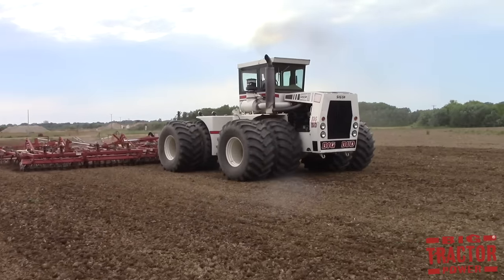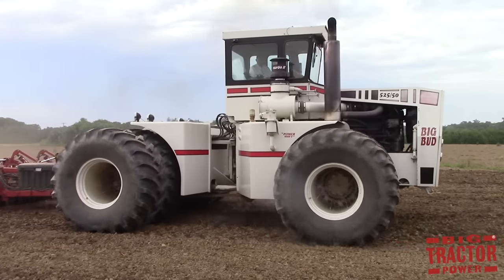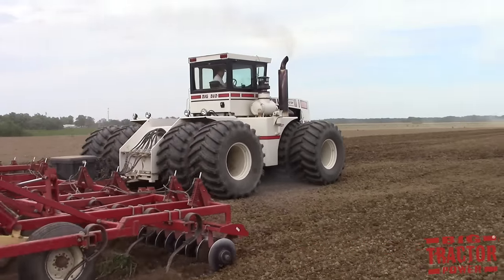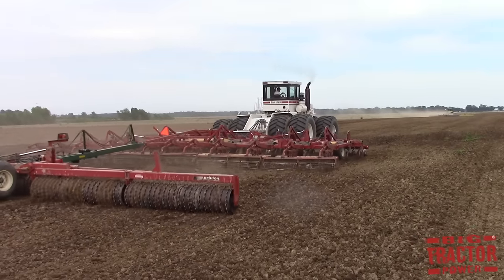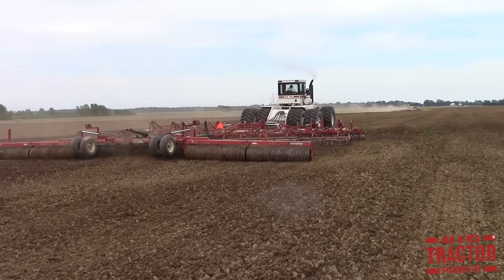A soil finisher makes a final smoothing pass across the field with a combination of disc blades and field cultivator shanks. Teamed up with a packer or roller, the packer running behind the soil finisher will further break down any remaining clods of earth and also firm up the seedbed, sealing in moisture for the new seeds that will be going into the ground shortly.